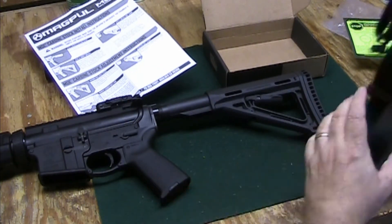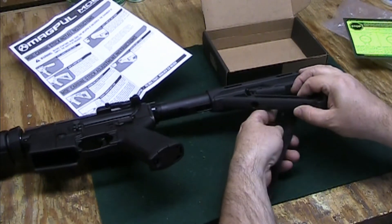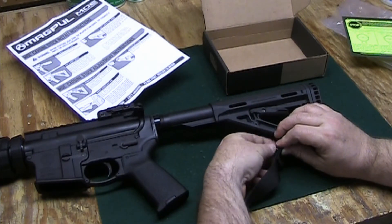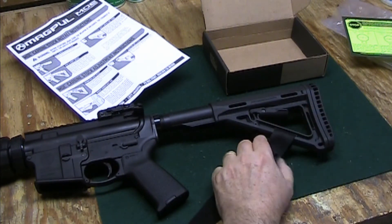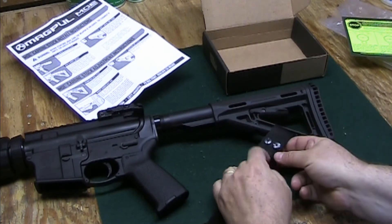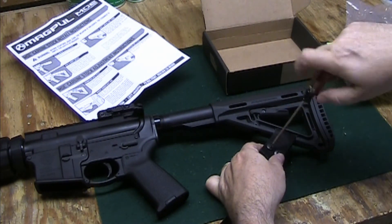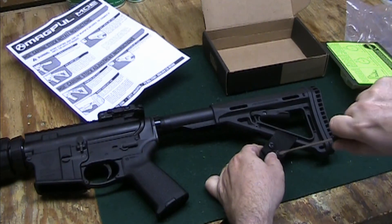We also install our sling by putting it through the hole here, and there are two screws. Tighten them up, and make sure to hold the back of the screw so it doesn't move too much, and tighten it up.